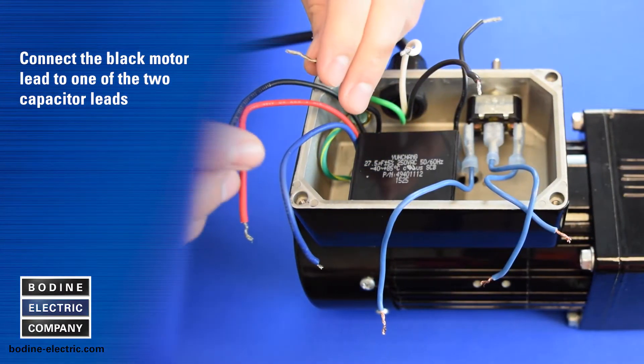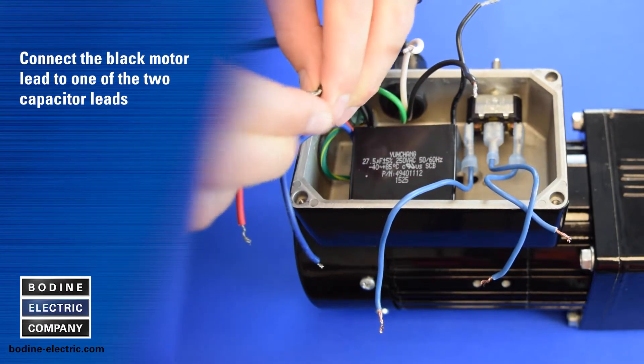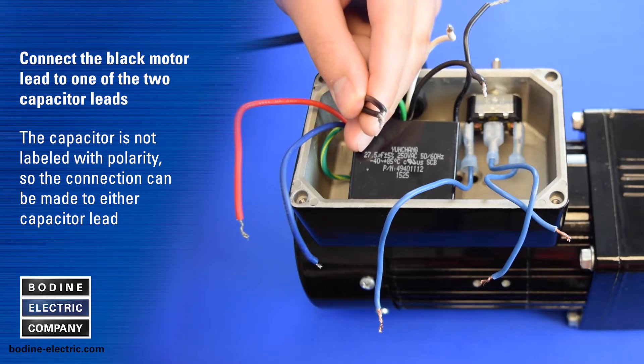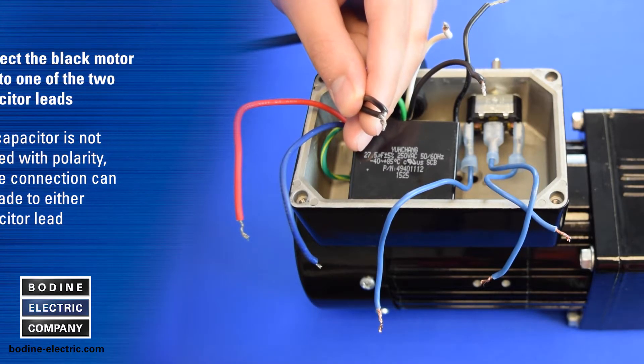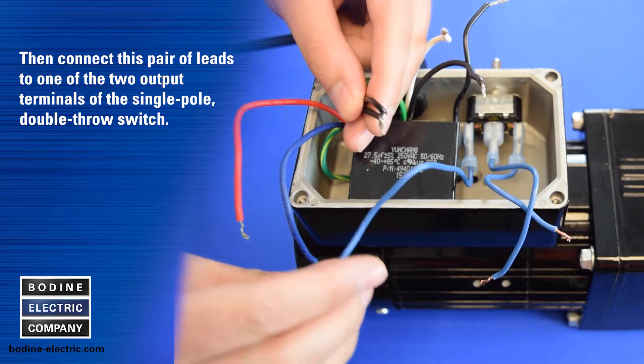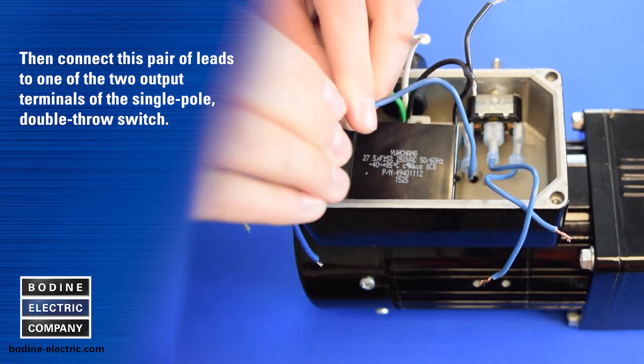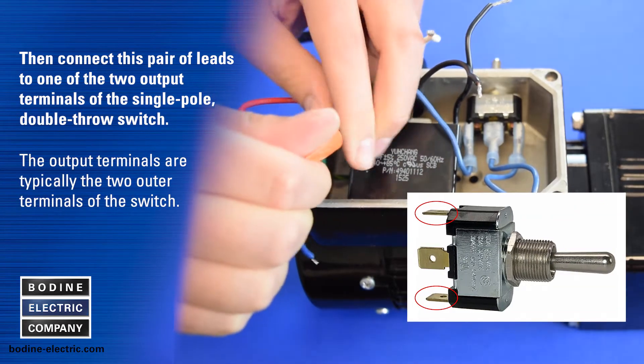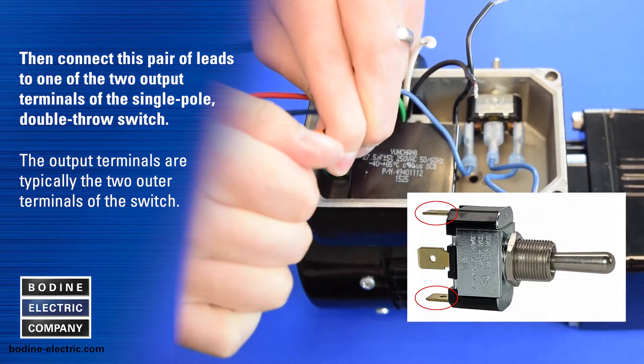Connect the black motor lead to one of the two capacitor leads. The capacitor is not labeled with polarity, so the connection can be made to either capacitor wire. Then connect this pair of leads to one of the two output terminals of the single pole double throw switch — the output terminals are typically the two outer terminals of the switch.